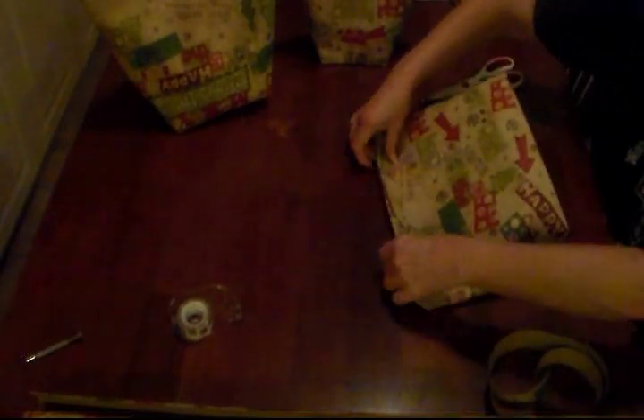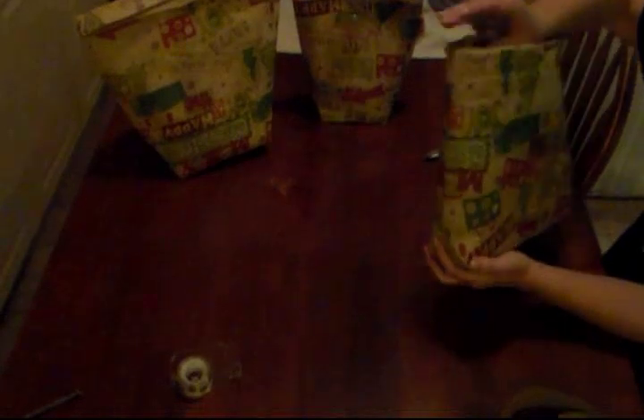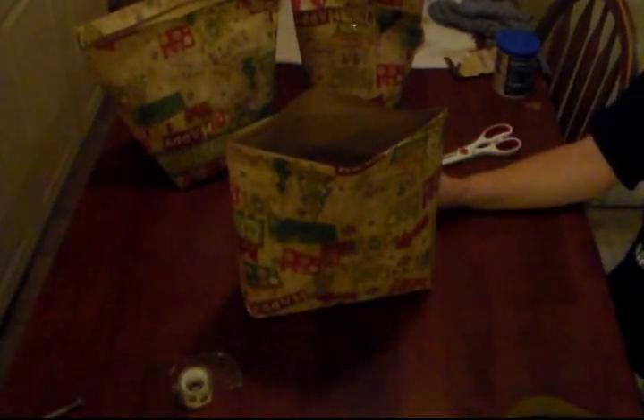Teaching these young ones some easy crafts, which you don't have to go spend a lot of money on. I'd rather spend the money on the gift than the bags and the paper and all. She's got Secret Santa at school, so she's going to take one of these bags to wrap her Secret Santa gift in. You could even take some decorative scissors and cut a pretty edge along there. You can fold this down twice, however you want to do it. There's your easy gift bag out of wrapping paper — you can make them any size. Teaching these young ones inexpensive ways to use what you've got. And I really like this idea — I'm going to be wrapping a lot of my Christmas presents this way.